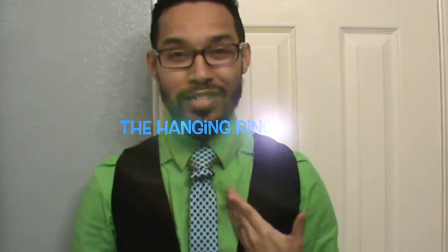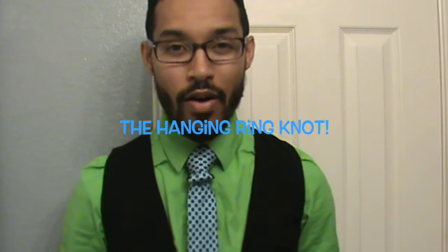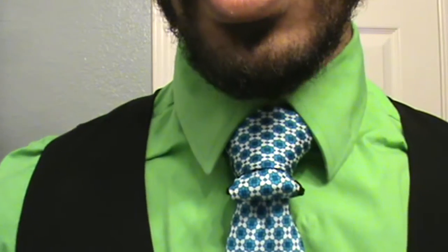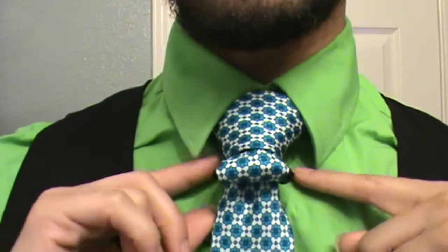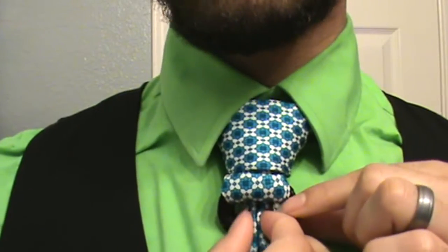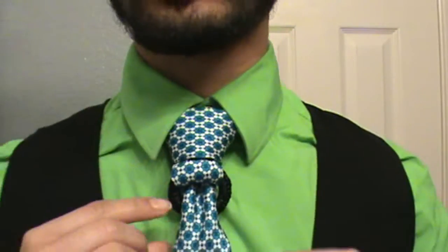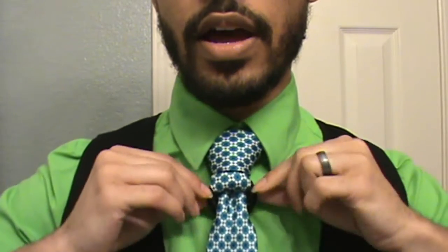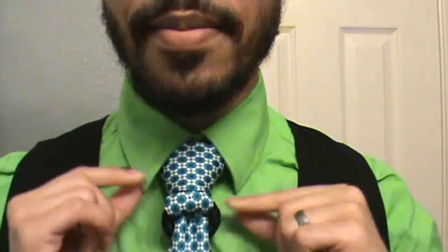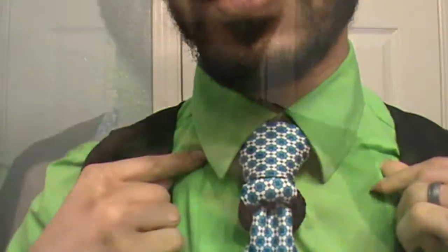Hey you guys, it's me Linwood and this is the hanging ring knot. I'm going to move closer so you can see it from the side and also from the front. I want to note that this does have a different variation where you can bring it down like this, and it almost looks like the strap of a belt or a woman's purse — how it kind of weaves in and out. So it's literally like a hanging ring that your knot or your tie is able to go through. I'm going to take this down and we'll get started.